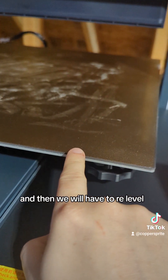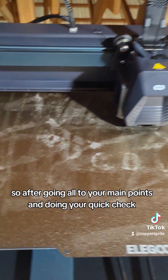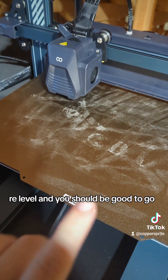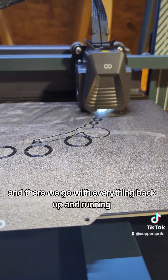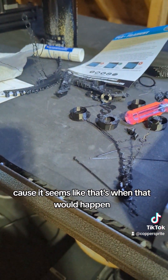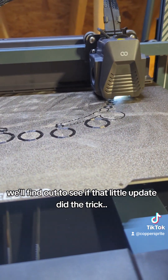And then we will have to re-level. So after going to all your main points and doing your quick check, re-level and you should be good to go. With everything back up and running, I guess we'll find out in about two hours if that little update did the trick.